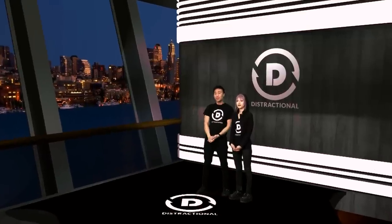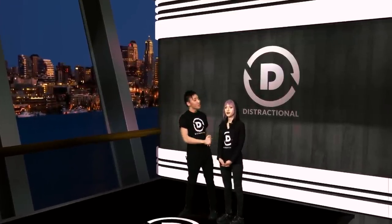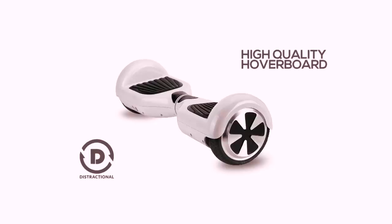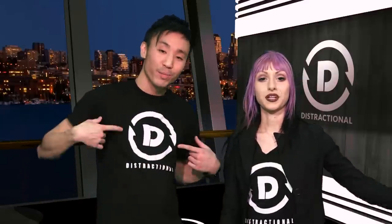Hey everyone, it's your host Nathan Tran from Distractional here at SMTV Studios with my co-host Soudina Yovari. Today we're going to be addressing some general questions and concerns about the hoverboard. On today's show we are going to be comparing low quality hoverboards versus our high quality hoverboards. Welcome to the D Channel.